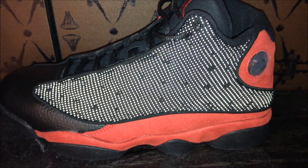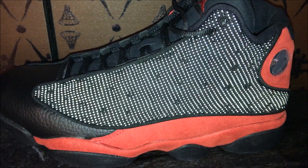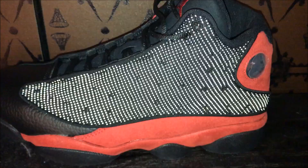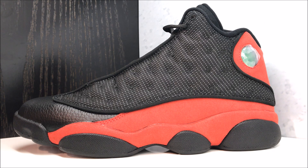Hit that thumbs up button right now for that 3M Reflective back. I love it and I know you guys do too, you sneaker addicts out there. This shoe will retail for $190 and fits true to size.